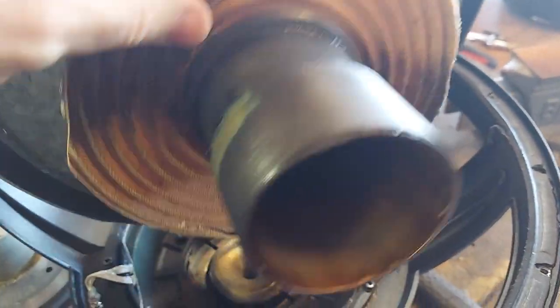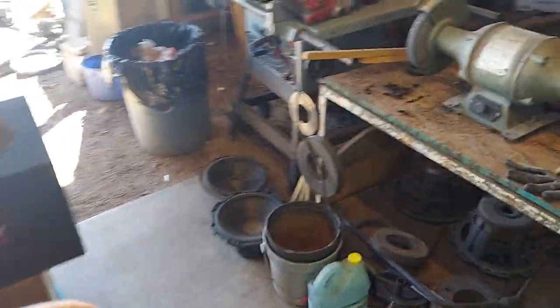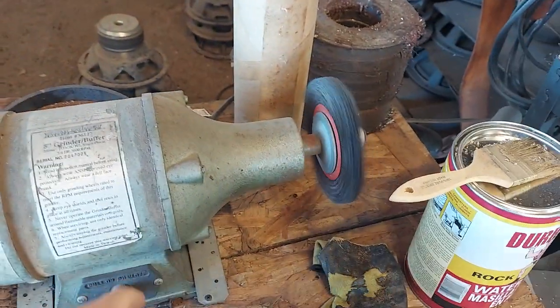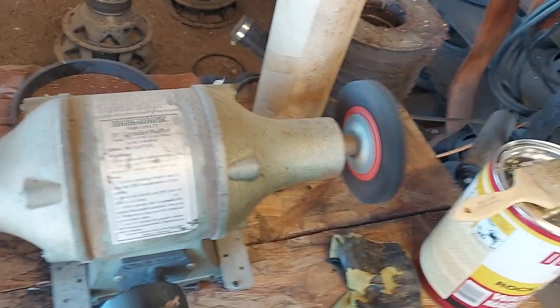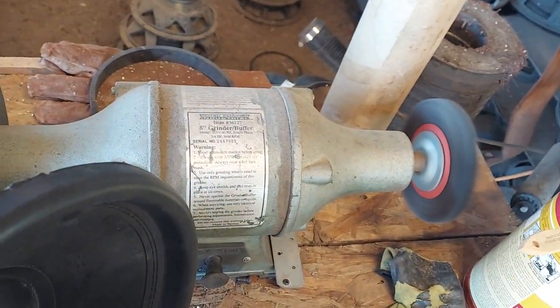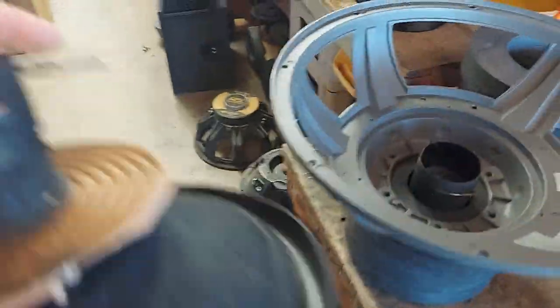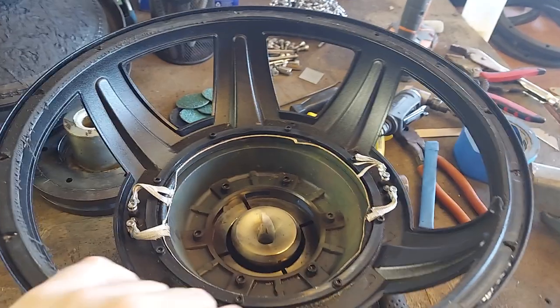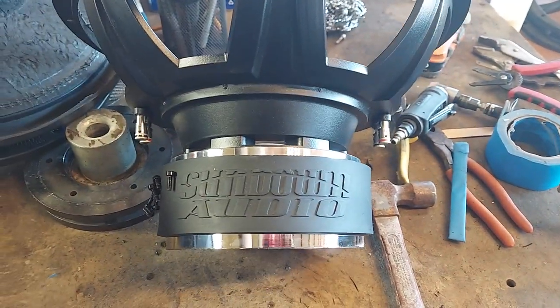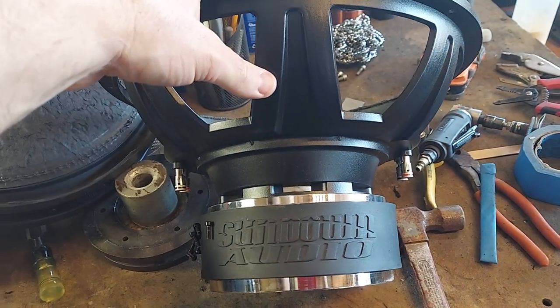Looks like aluminum offhand — no, it's copper or copper clad. It just feels kind of light. I'll have to look on the website. To me, there are so many other options out there for the same performance.